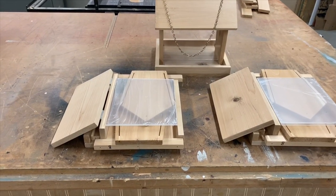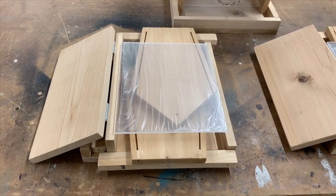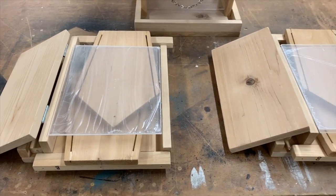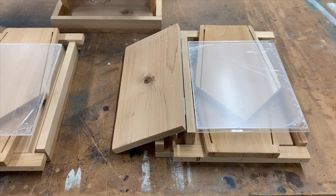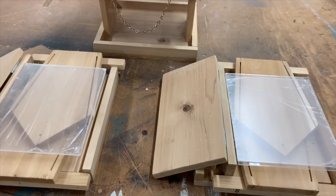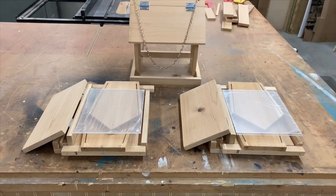I've partially disassembled two of the feeders, labeled them with a Sharpie in inconspicuous areas, and bundled them into packages. These will be used for the two classes that I'm teaching the children at Family Faith Fest. The third I've left assembled after adding a chain for hanging it up.